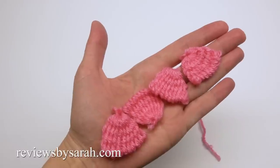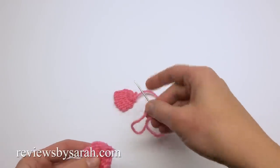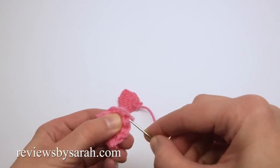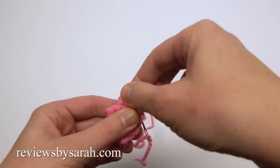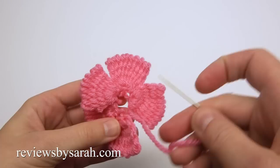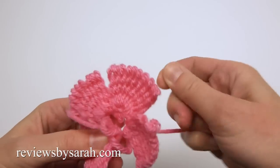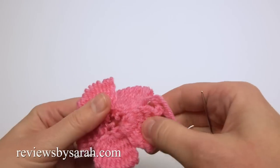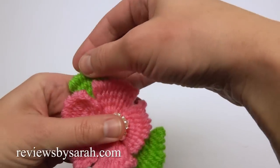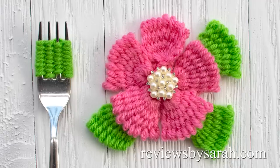Make four more petals just like this, using new yarn from the yarn skein. Now go back to your first petal and using the long yarn, sew this petal on. After you've finished with all five petals, make a few extra stitches to connect the flower. Then I like to sew or glue on a button to kind of hide the center part. And that's how I make a flower with a fork.